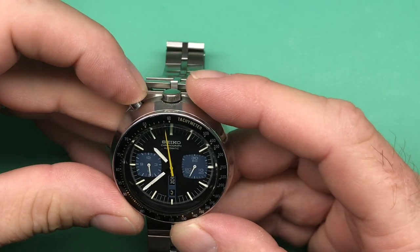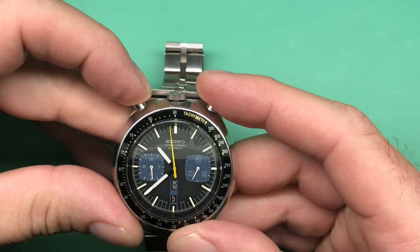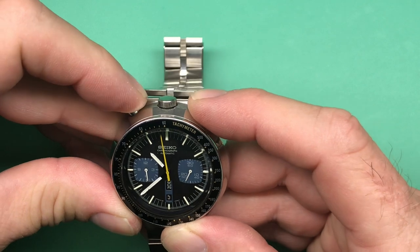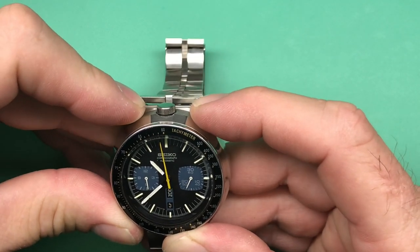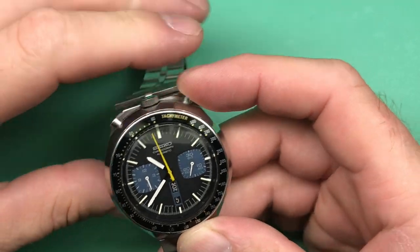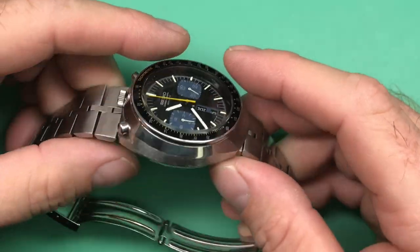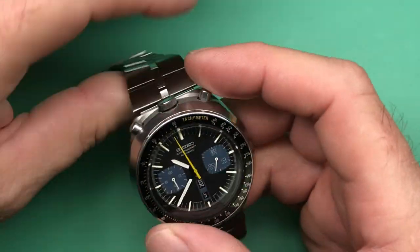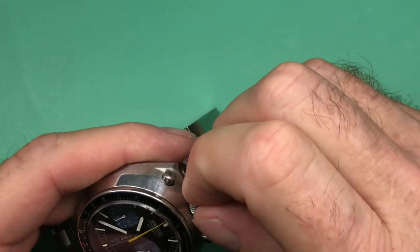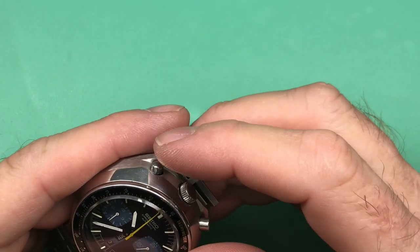Somebody has replaced this tachymeter insert, but that's okay — we can take care of that. It's pretty loose, and that usually implies that there's a missing spring or even a retainer. We're currently not running, so let's see if we can get a little power in here and change that situation.